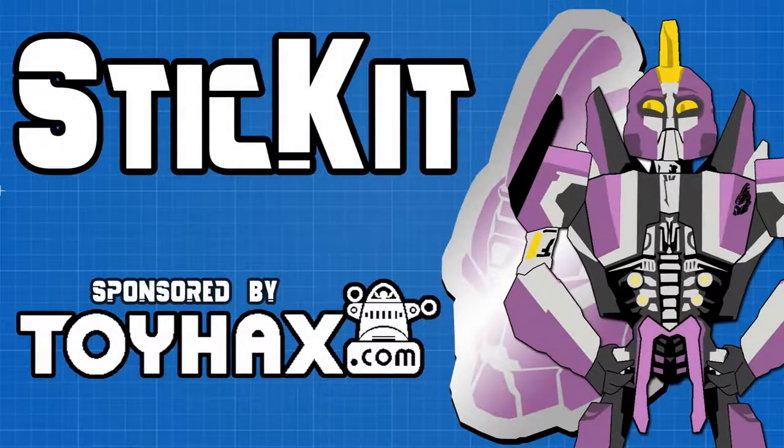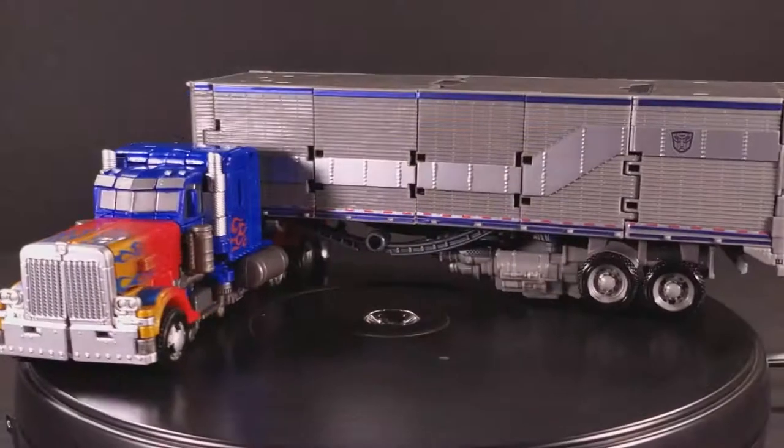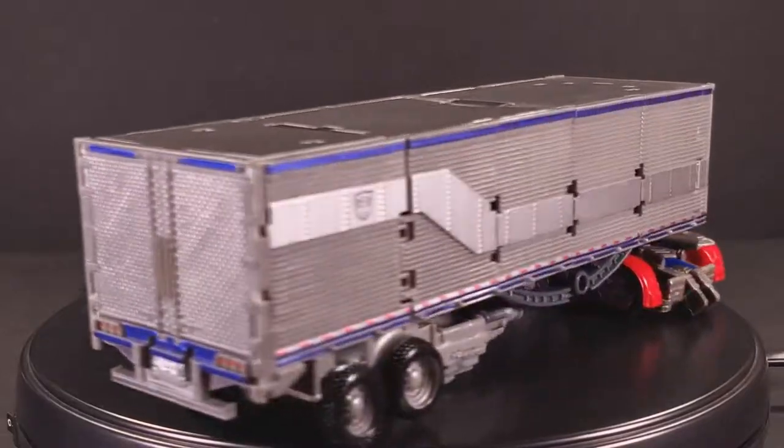Welcome back to Stick It! My name is Kit, and today we'll be taking a look at the Toy Hacks labels for SS-44 Optimus Prime Trailer. This set has 52 separately numbered stickers on three sheets and costs $24. I would like to stress that this set only covers the trailer for Studio Series Leader Class Optimus Prime, and the cab is only here for illustrative purposes.